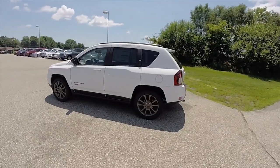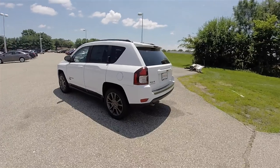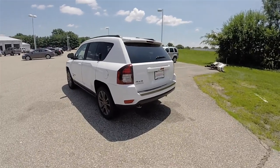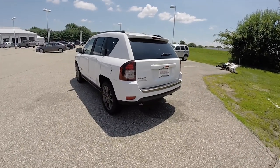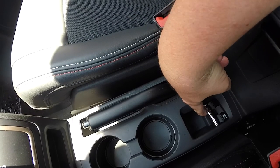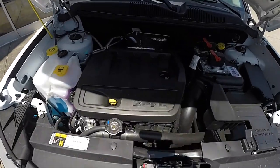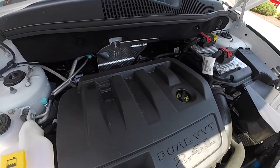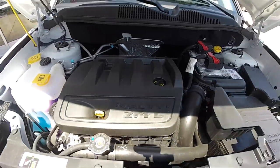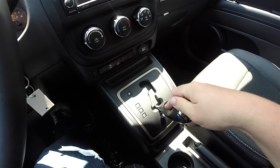This Compass is in bright white clear coat. It has the dark slate premium cloth interior. The vehicle is four-wheel drive with Jeep's Freedom Drive automatic four-wheel drive system. It is powered by the 2.4-liter dual overhead cam, dual VVT four-cylinder engine, and uses a six-speed 6F24 auto-stick automatic transmission.